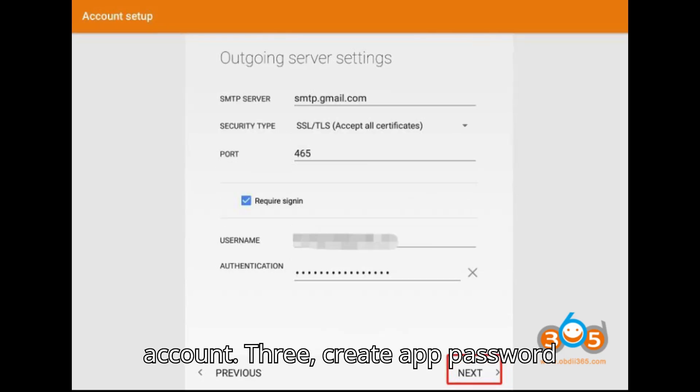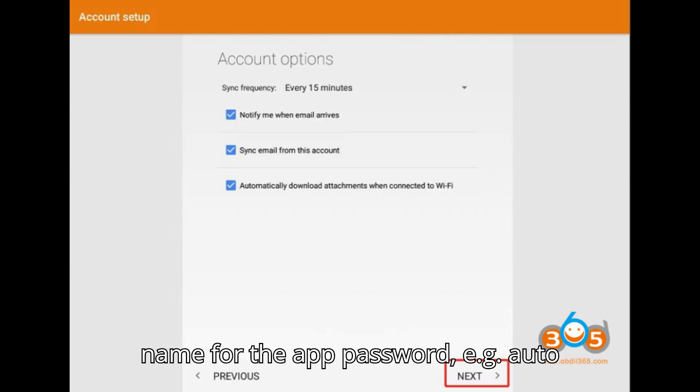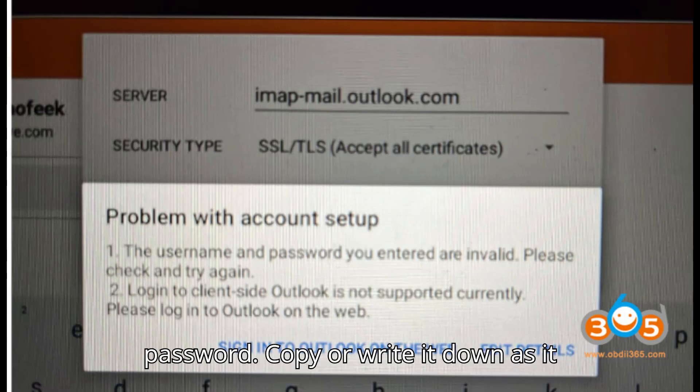Step 3: Create App Password. Under 'Select the App and Device,' choose a name for the app password, e.g., 'auto email.' Click Generate to create the app password, and copy or write it down as it will be used during setup.